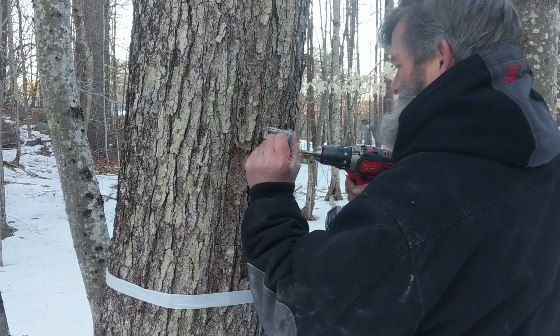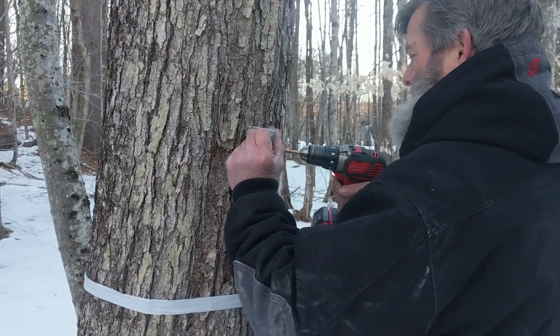You want to see the temperature at least 40 degrees in the day, and it has to be below freezing at night to create that pressure in the tree to cause the sap to flow. If you have that, and if you have it for multiple days at a time, it might be time to tap.